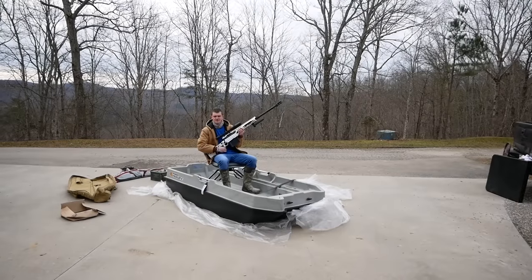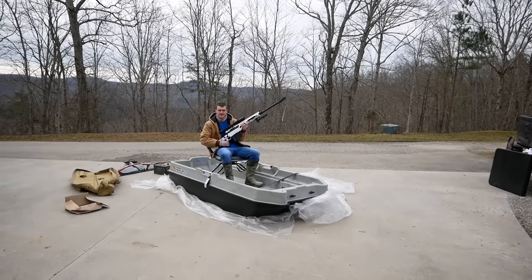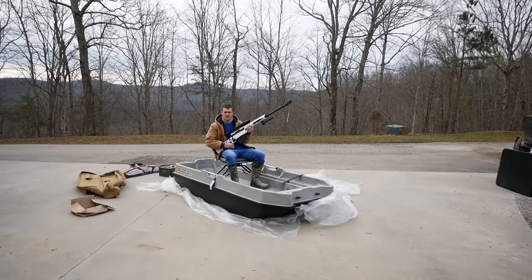Hey, I'm Andrew Flair and today we're taking big guns to big ranges. Let's go, amigo.